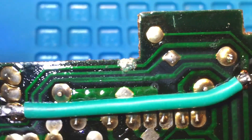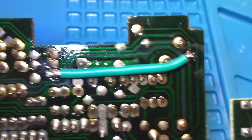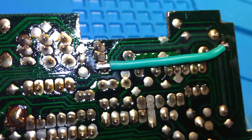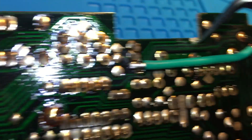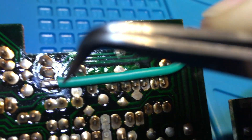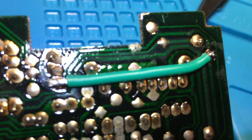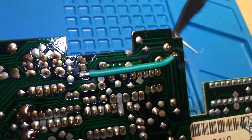Rather than trying to fix that tiny little thing with fine soldering, what any reasonable person doing this kind of repair is going to do is just run a patch cable — go from this point, follow the trace back to where it connects, and connect them. You kind of have to hope the middle layer didn't get cut too, because you can't exactly follow the middle layer. These circuit boards are made in layers, that's the whole point.